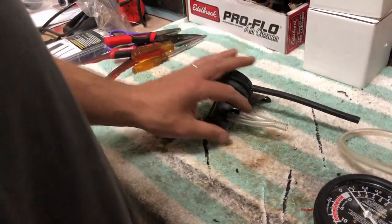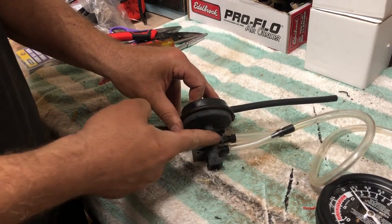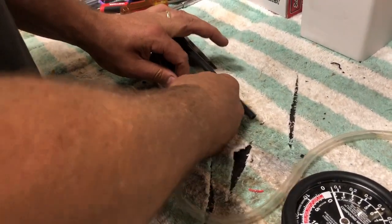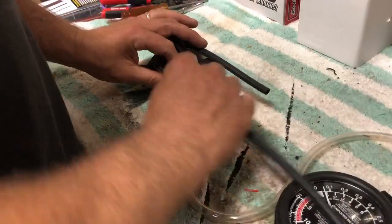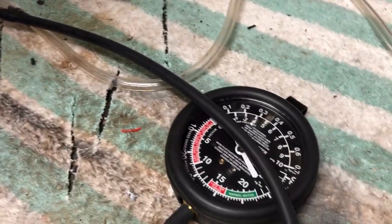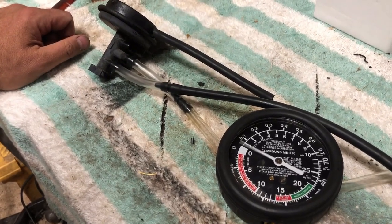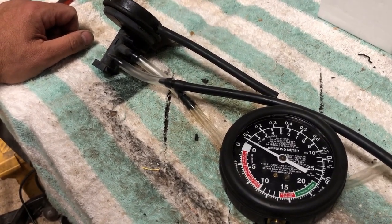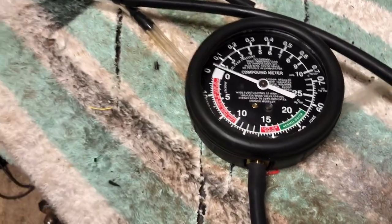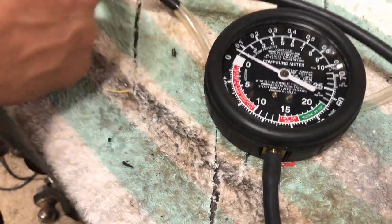Here's the next test. I know the rod is in the down position, so vacuum is coming in here and getting sucked through there. What I'm going to do is create vacuum right here — if I create vacuum here I should be able to read vacuum there. I'm getting something but I'm not getting a steady reading. In order to make those actuators work I'm going to need somewhere around seven, eight, or nine inches of vacuum to get the actuators to actually move.